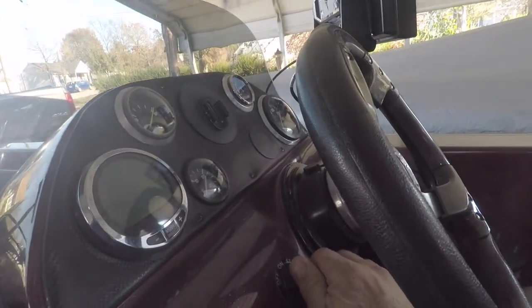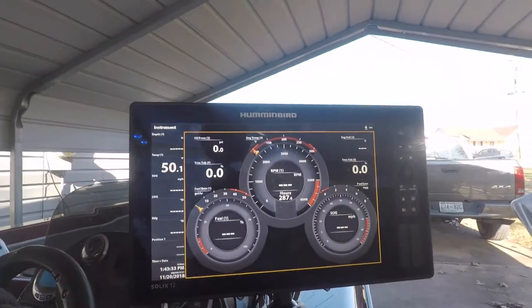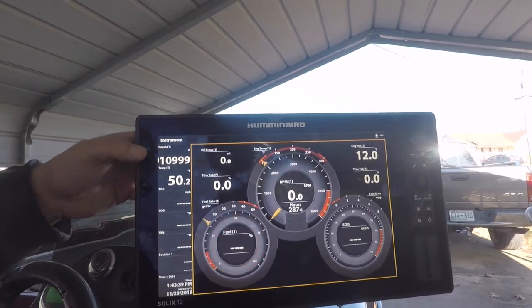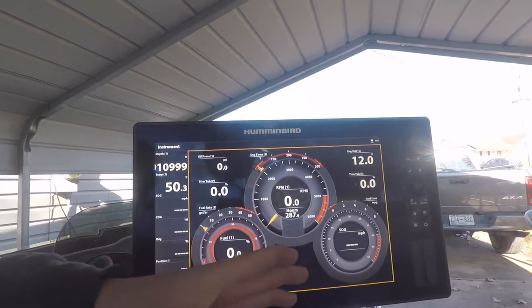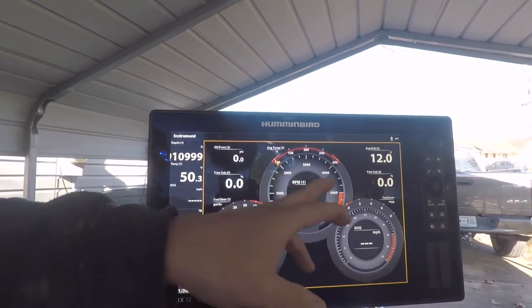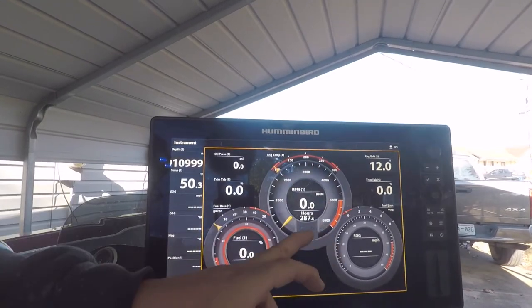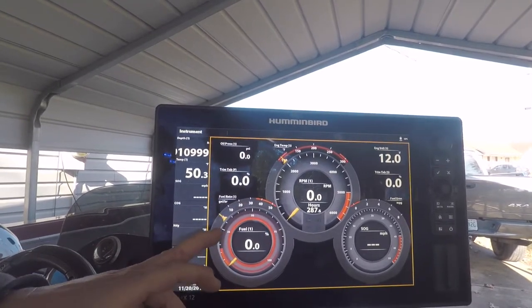When you turn the switch to the on position you can see I've got 12 volts. It's saying it's 50 degrees, and obviously depth and other readings aren't active. Fuel won't show until the engine is running. It does show SOG, miles per hour, RPMs, engine temperature, and fuel rate.